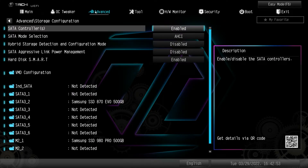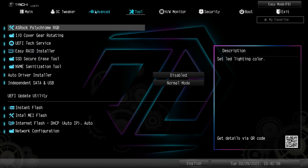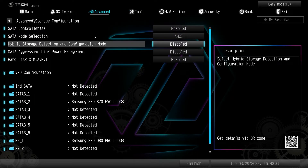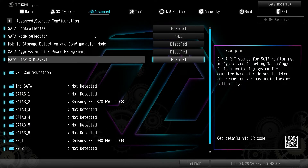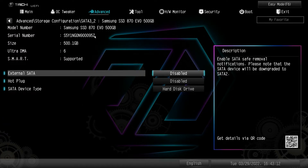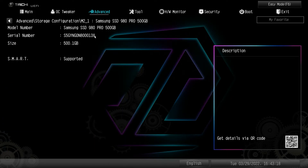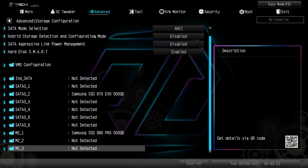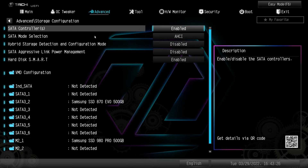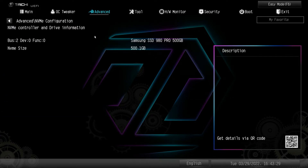Storage configuration lets you enable or disable different SATA controllers. You can see all of your information on your drives — here is our SATA drive and we can see all the info on that. Our M.2 drive information is also here, along with different SATA mode selections and RAID setup. NVMe configuration gives us information on our installed drive.